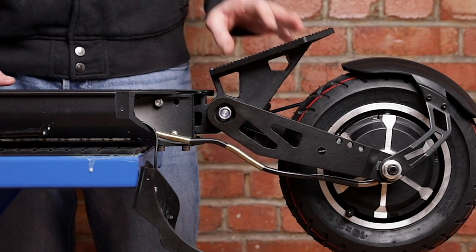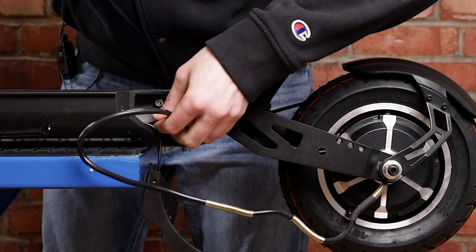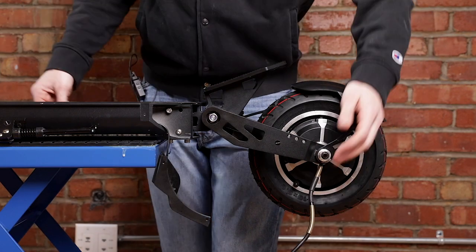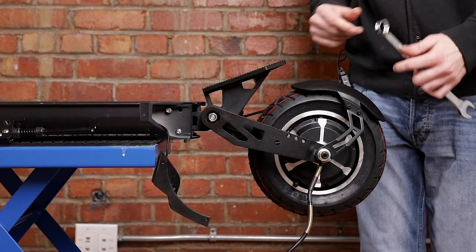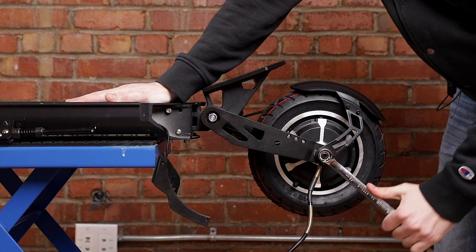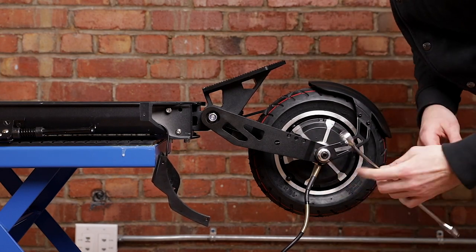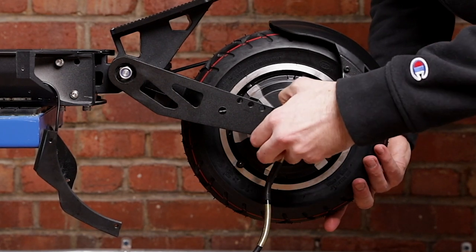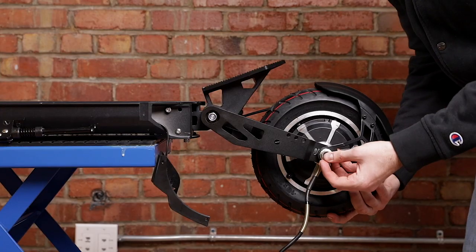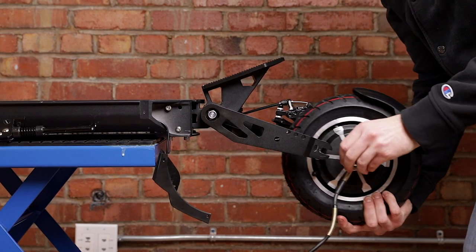Now moving on to the back of the scooter and finally getting the motor off, we're going to pull on the cable here. Be careful that all those connectors are coming out smoothly without pulling too hard on anything, and there you go, the cable is out. Next you're going to grab an 18 millimeter wrench, which you're going to use to remove the bolts on both sides holding the wheel and the motor to the scooter. Turn anti-clockwise to unscrew on both sides. Make sure that the ring on the inside with the hook that's holding the motor to the scooter is away, and now on both sides the motor will slowly start to slide off the scooter, and there you go.